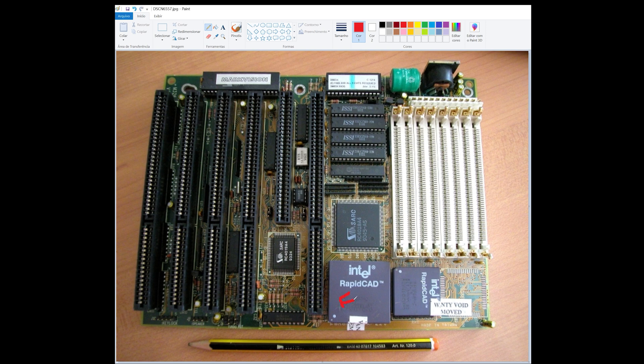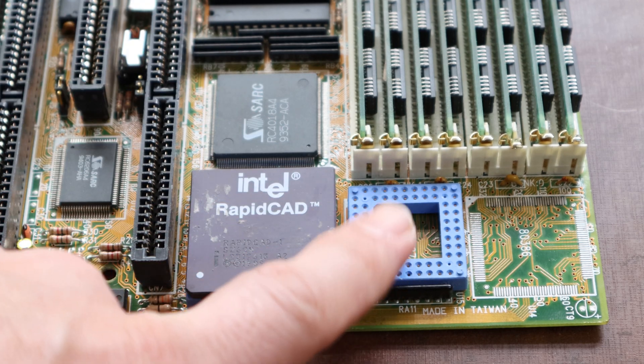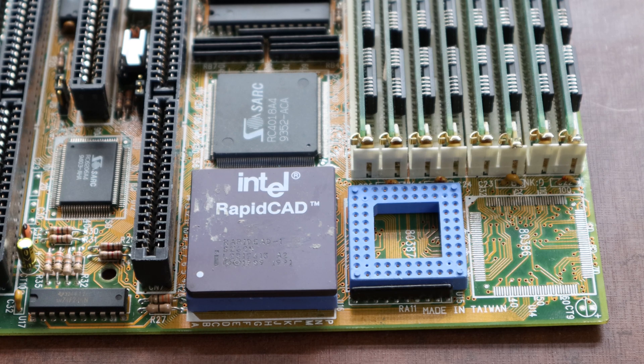Now to the bad news and the reason why there's a possibility my project doesn't work out. The RapidCAD upgrade consists of two chips: one is the CPU and the other is a dummy chip that goes on the 387 socket, where the external FPU is supposed to be in a 386, and it tells the motherboard that the FPU is internal to the CPU so we can route the instructions over there. Problem is, I never got that dummy chip — only the main RapidCAD unit came into my possession. My hopes are that the system will function like an SX 486 that doesn't have a floating point unit anyway.